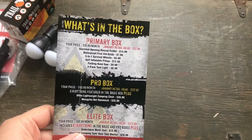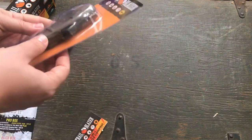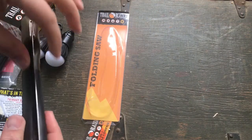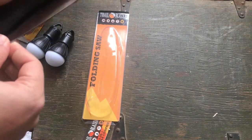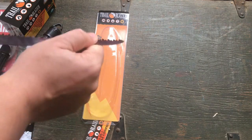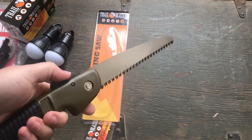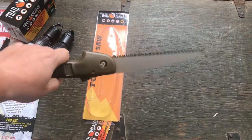Next thing is we've got a folding handsaw for $9.99. We've gotten similar things from this box in the past. Another Trailblazer. It does have a bit of a rattle to it, which is not good. When it locks up you still got a little play at the pivot. You do have some pretty aggressive-looking teeth there, and it is a decent size.